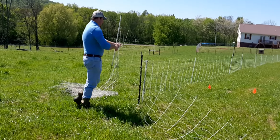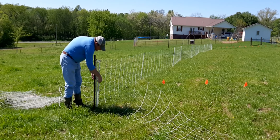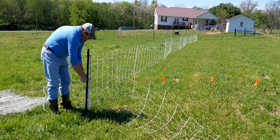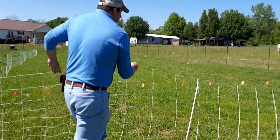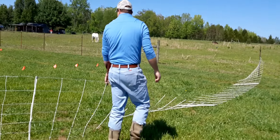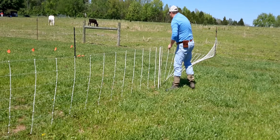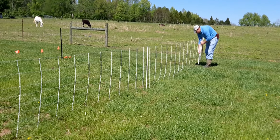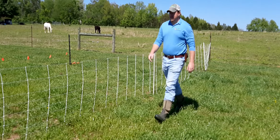These nets are real handy for vegetation management. In this case, we're blocking off the area with the flags because that's where our garden is going to go, and we're trying to keep the animals out of the garden. They're real handy for separating areas that you're using for something else. I've used these nets on very brushy areas and along creek banks — they're just very flexible for doing things you can't do otherwise with your livestock.